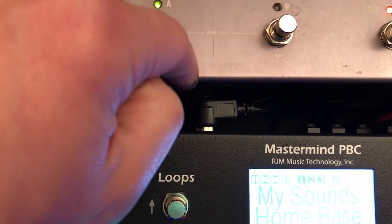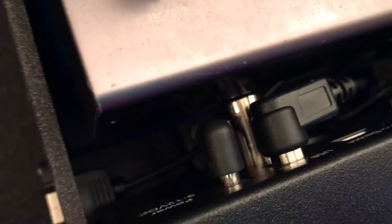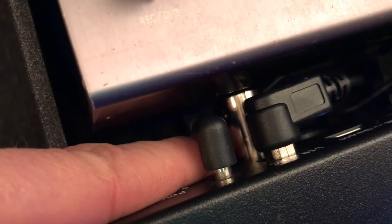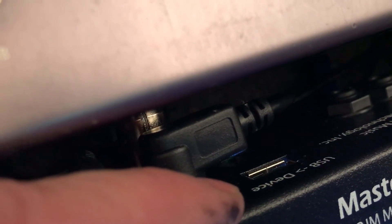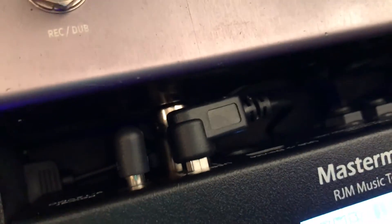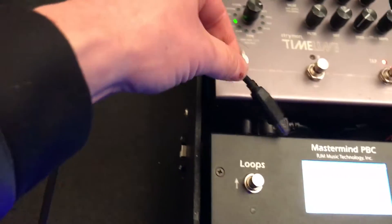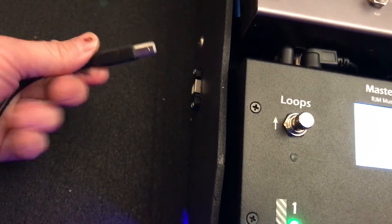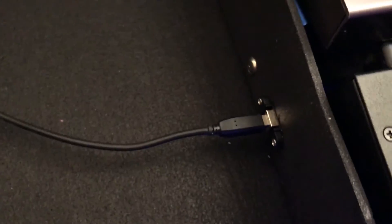You have to get the one that goes this way. I made the mistake of getting one that angles down — it runs into the MIDI cable coming out. If you get it angled the other way, it runs into the power cables. Since we don't use the USB device port very often, now when I connect I just come straight up to my board and plug right in.